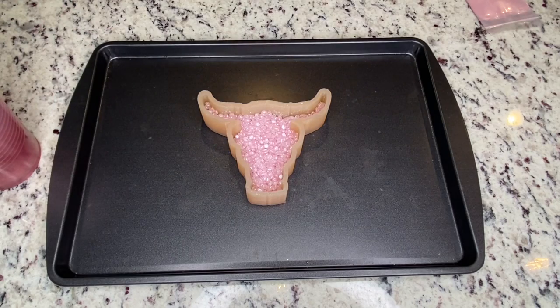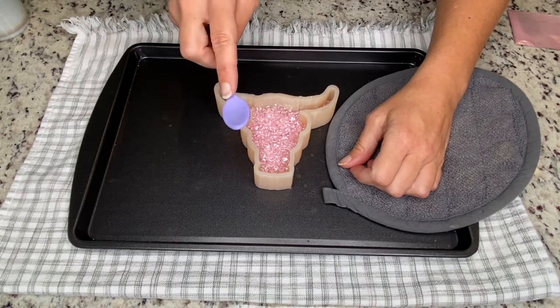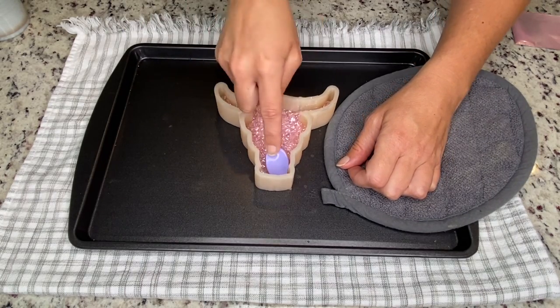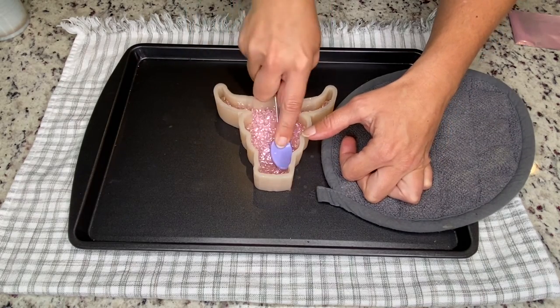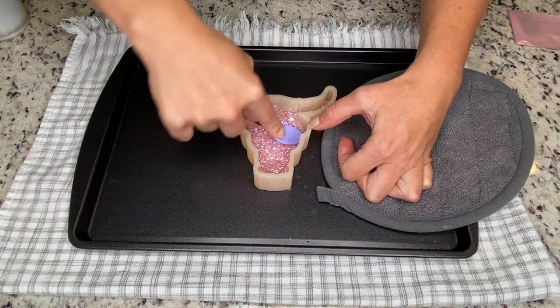Now this is how I'm going to bake. Now that I've baked this first side, I'm going to use this little silicone baby spoon to smush the beads down so that I get all of the details of the mold.